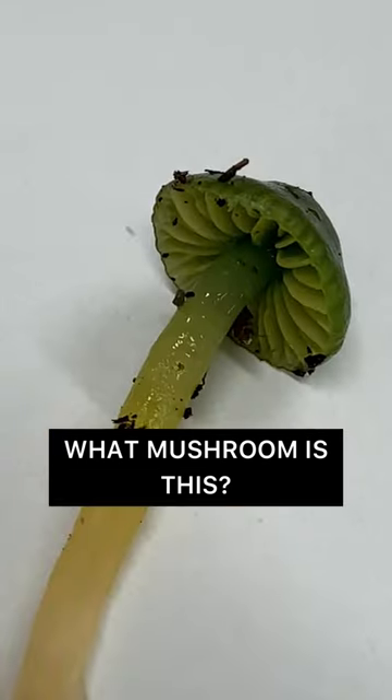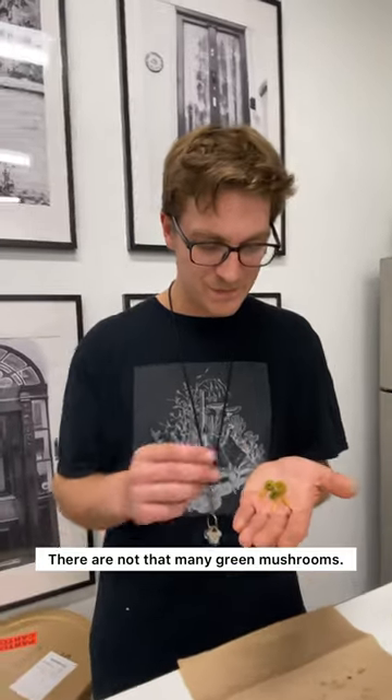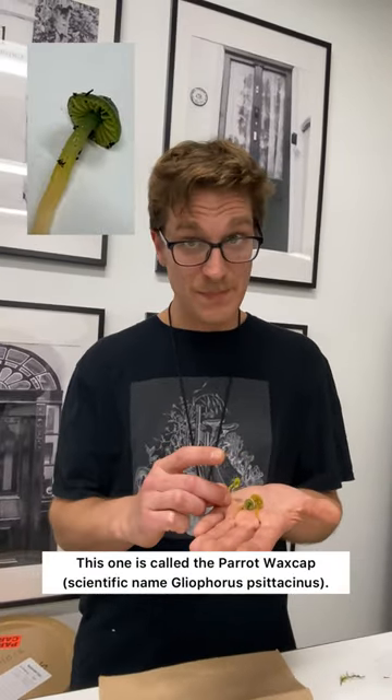Welcome to Mushroom Mode with Dr. Ludo. What mushroom is this? There's not that many green mushrooms, but this one is called the parrot wax cap.